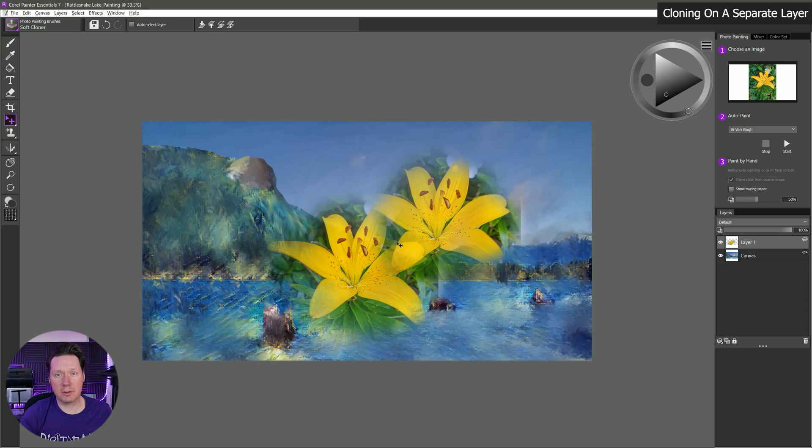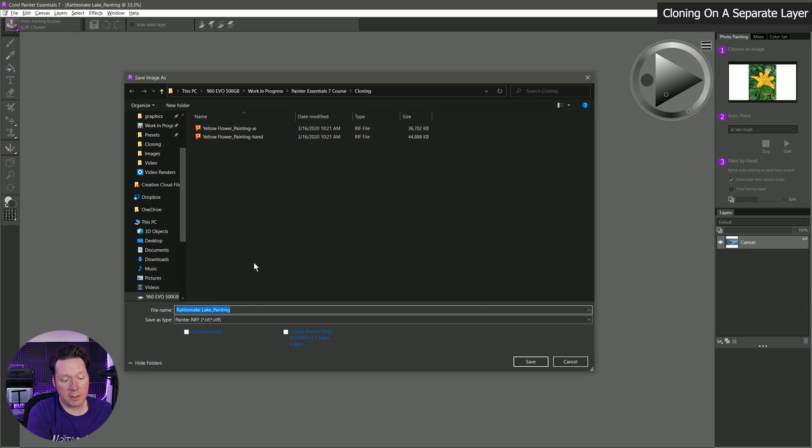You have a lot more control over clone sources and moving stuff around if you're using the full version of Corel Painter. So if photo painting is something you're really interested in, you might consider upgrading to Corel Painter 2020. But if you just want the essentials of photo painting, this is probably good enough. I'll go ahead and save this masterpiece and call it Rattlesnake Lake Painting. That should give you a pretty good idea of how to do photo painting in Corel Painter Essentials 7. Now let's wrap up this course by doing a quick demonstration painting to bring together all of these features into a practical workflow you can use to make art at home.